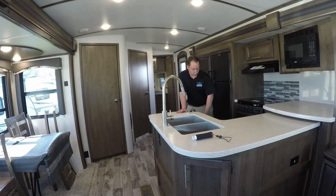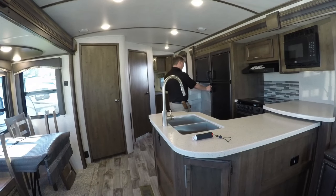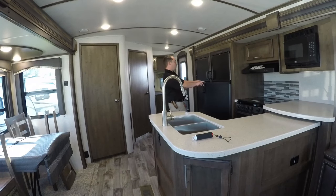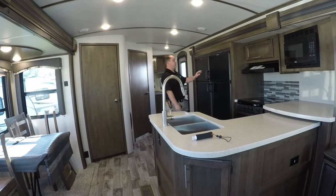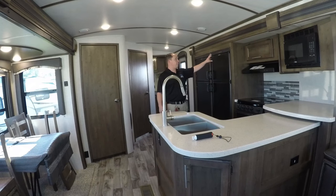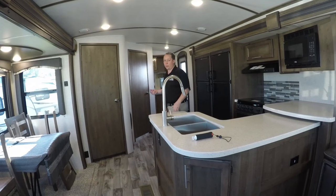You do get two fridges — one for beer, one for food, just kidding. A lot of people ask why not put a residential fridge in — there are pros and cons. Residential fridges look better but run off an inverter, whereas both of these fridges run off propane and electric, which has its own pros and cons depending on your camping style.